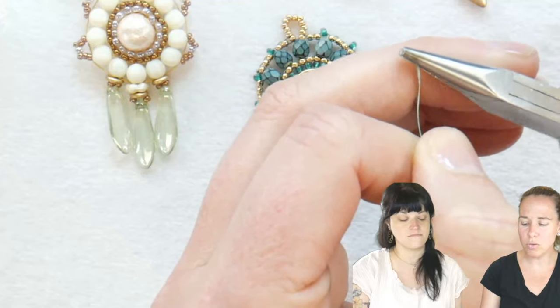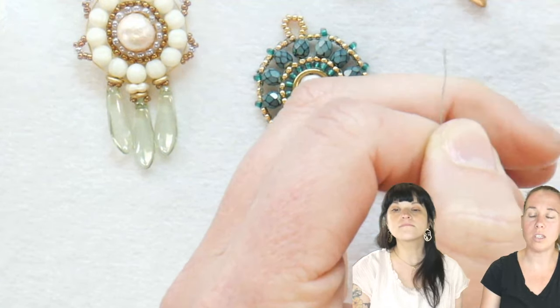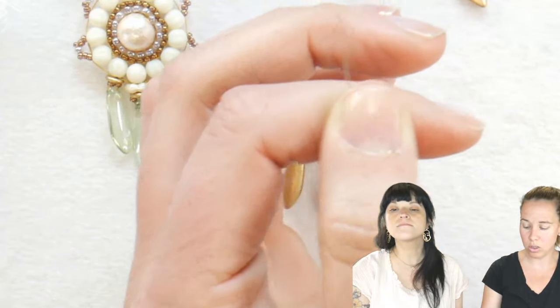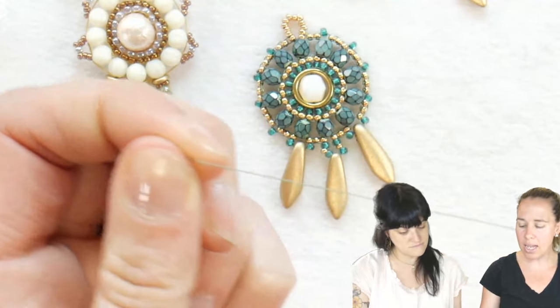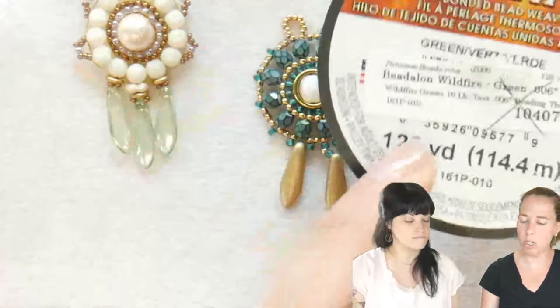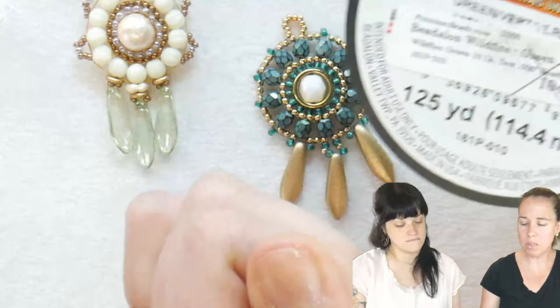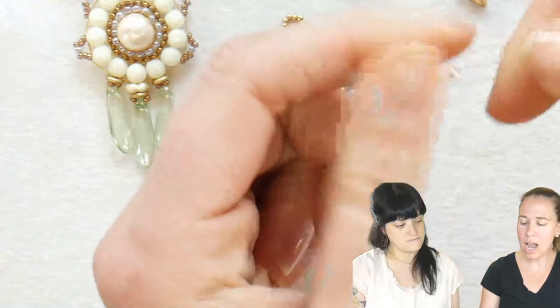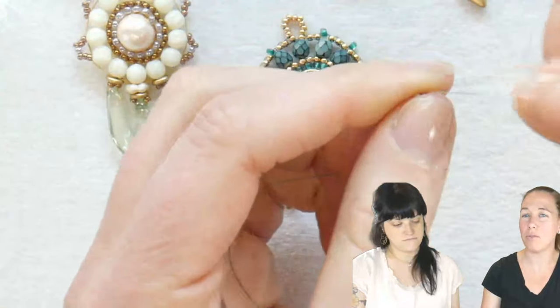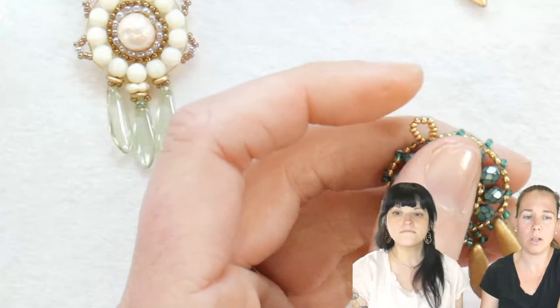Make sure to flatten out the end of your thread — that's going to make it way easier for you to thread your needle. I'm using Wildfire 0.006 beading thread on a big 25-yard spool. I have a stop bead on the end of about four feet of thread. Now these are not that big — Jenny, you can hold up your earrings so we can show a sample.